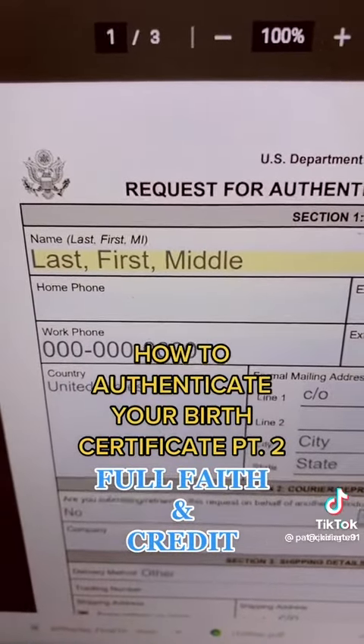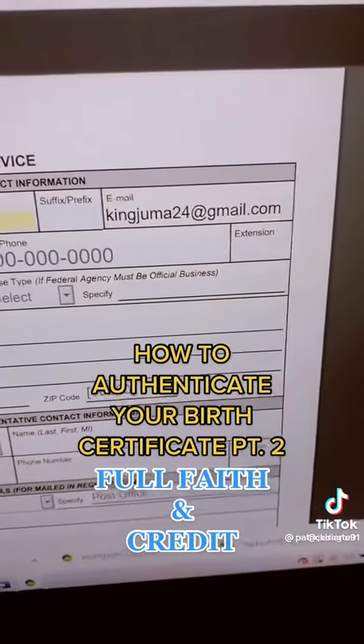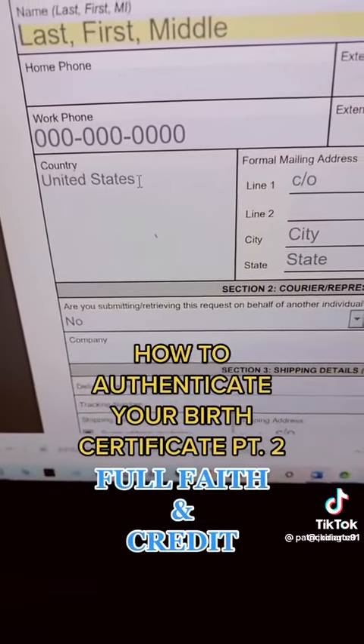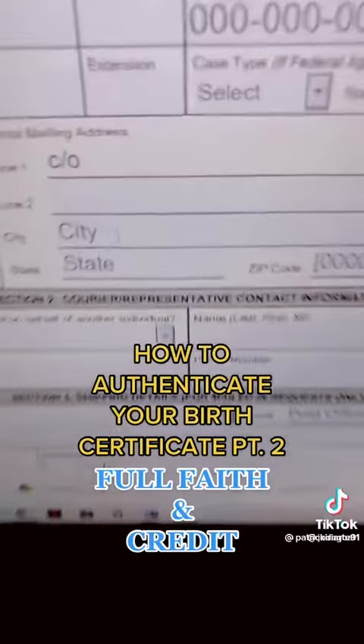Just let them know you're acting in private. Put your phone number, put your email address — if you have any questions you can hit me up. Put your work phone if you have one. It's being authenticated in the United States.